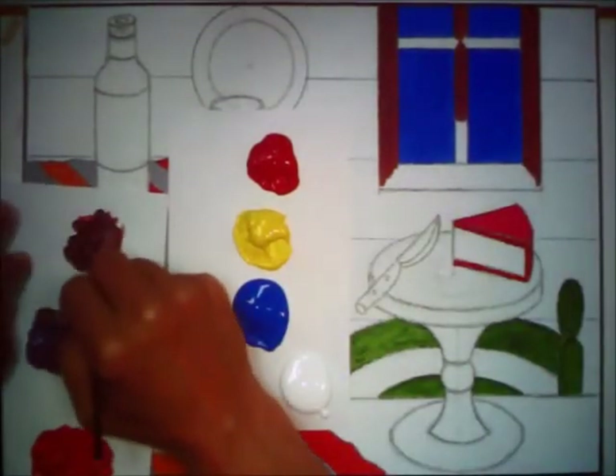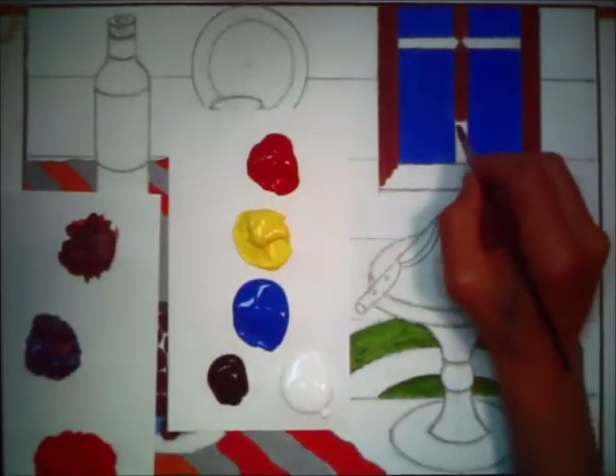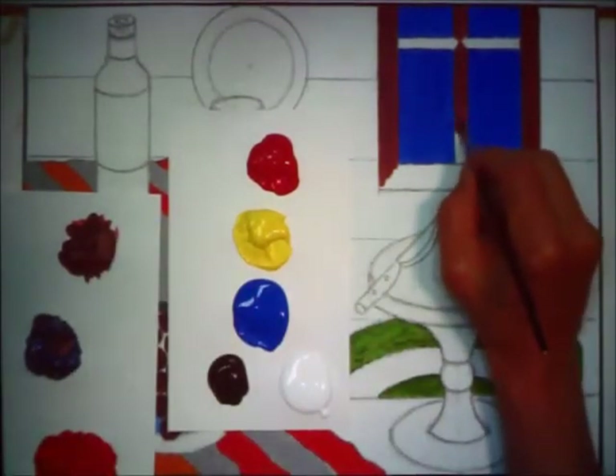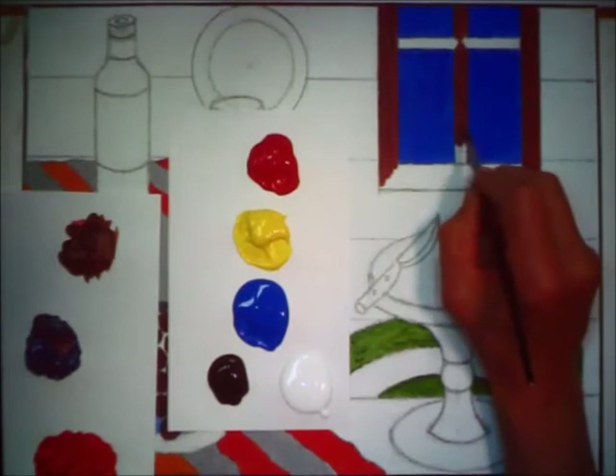Now we're going to finish up with this little bit of brown we've got here, because I've got plans for it. We may have to make some more brown up, and now that we know how it's done, this gives us a nice, rich, dark — kind of a coffee brown. I would probably call it walnut if it were a wood — it's a very dark wood.